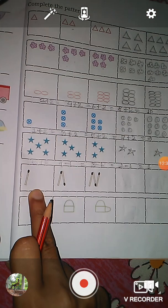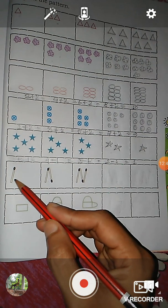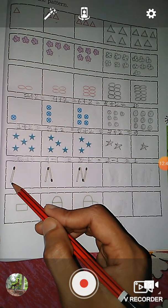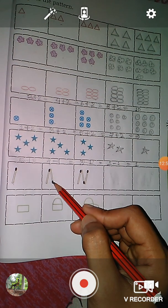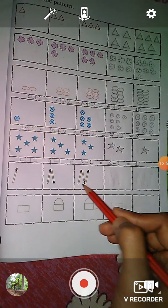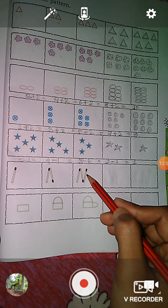And the next question — here you see there are matchsticks. Only one matchstick. And the next box, here you see: one, two — there are two matchsticks. And again in this box, here you see: one, two, three — three matchsticks.